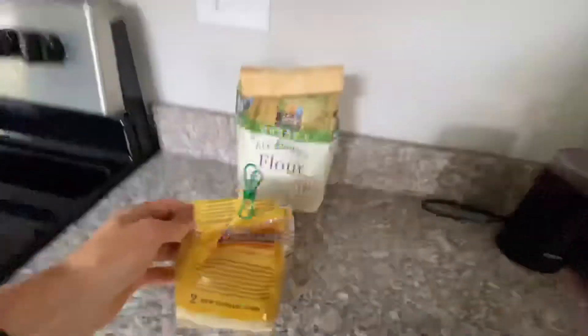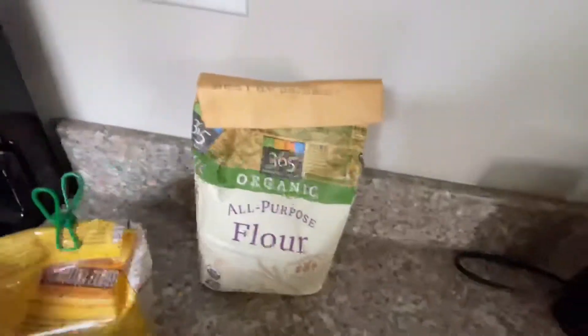I'm going to start us off by getting our flour out. We've got a durum wheat semolina flour and also some all-purpose flour. We're going to use some eggs and a little bit of olive oil. We're going to make this great. Let's check it out.